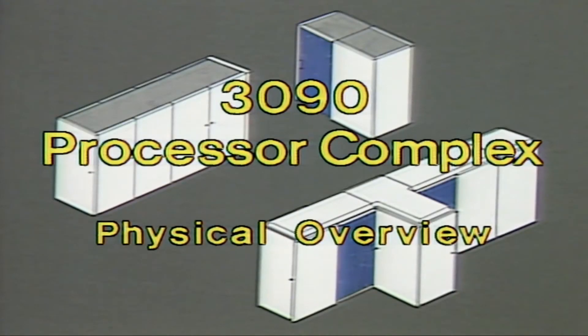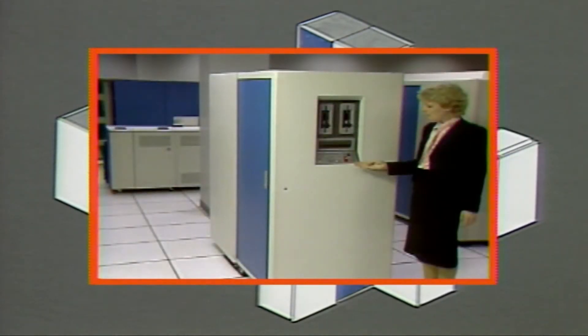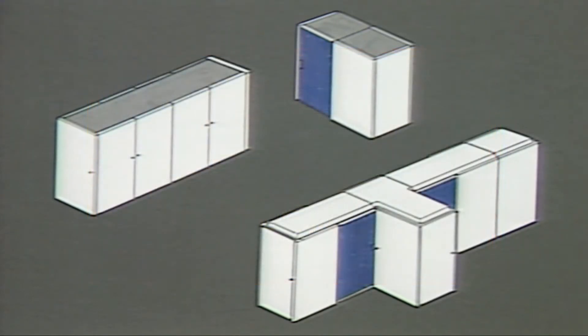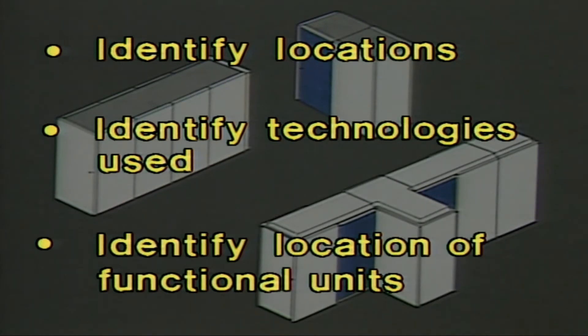Processor Complex. Seeing the 3090 now at an early point in your training helps you visualize some of the other information you'll receive as training progresses. What you will see is a walk-around view of the 3090. You will see major components such as the various frames and gates, and control panels. You will be told about what functions are packaged on these various components. After viewing this video presentation, you should be able to recognize the frames that make up the system, identify the various technologies used, and be able to identify where various functions are located.